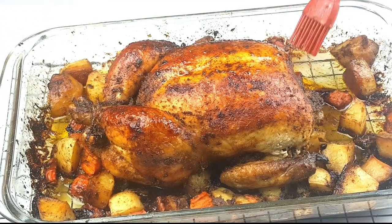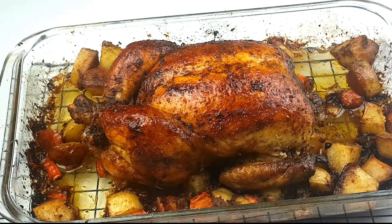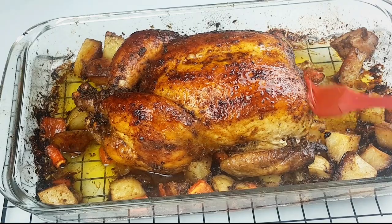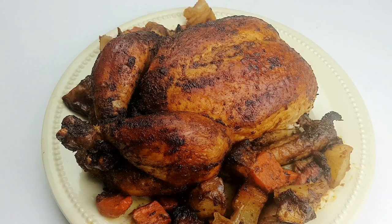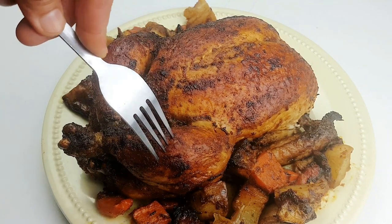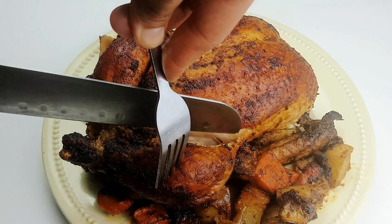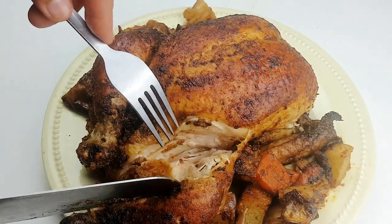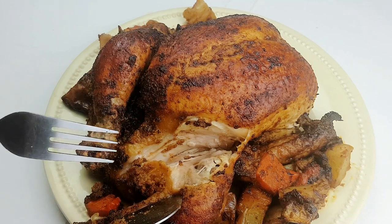I'll be brushing the chicken with some of the oil in the pan just to avoid it drying up. Now it's time to taste — I can't wait! Look how beautiful it's looking, fully cooked. Oh my goodness, wow.